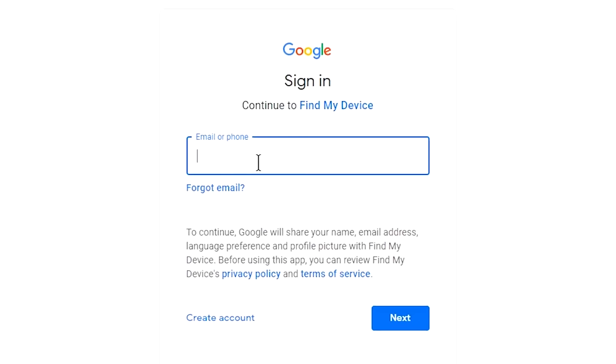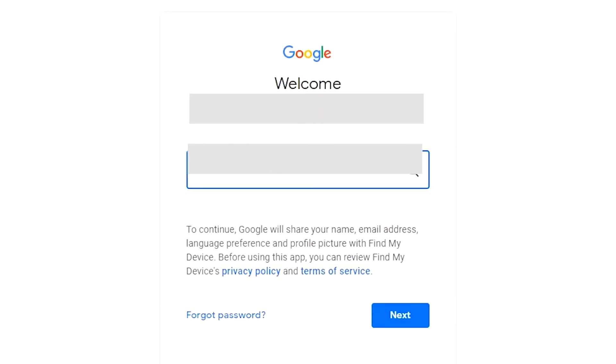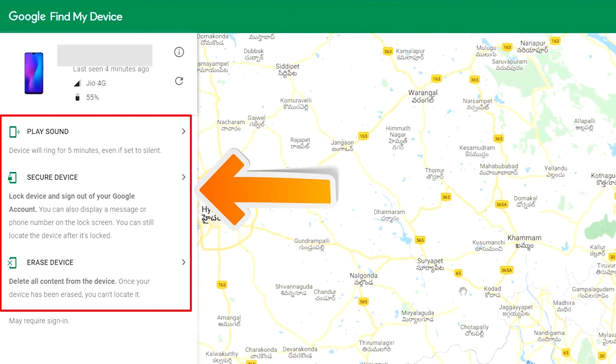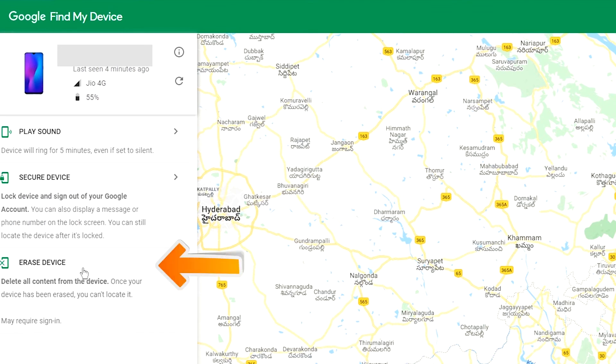Sign in using the Google login credentials which are used on your phone. After login, there will be 3 different options: Play Sound, Secure Device, and Erase Device. Now click on the Erase Device option.